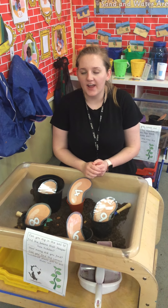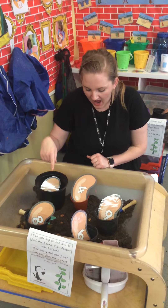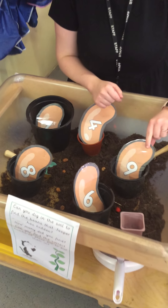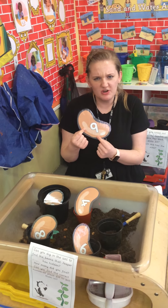Hello everybody. Today we've got a challenge to do because Jasper's been into our nursery and left his beans in the soil. But then he's left us something else — he's left us beans with numbers on.